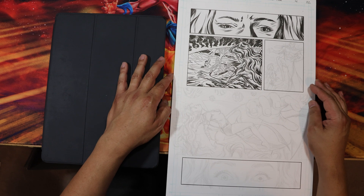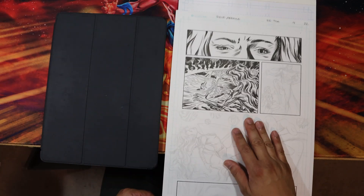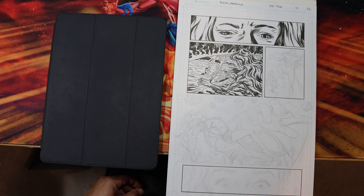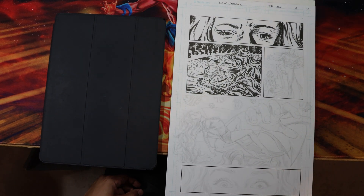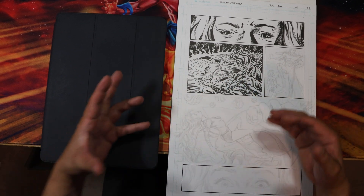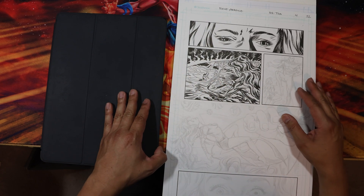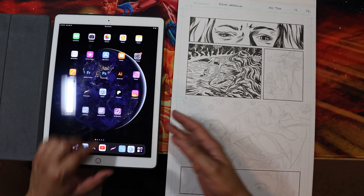I do both digital work and traditional artwork for my comic book series. I kind of bounce around when it comes to these things — I like working in both mediums. But lately, as of this video, I have been doing mostly traditional artwork — pencil and ink on paper. To get back to the original question, I'm going to open up my iPad and go into Procreate.